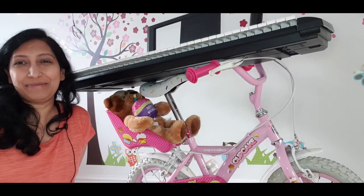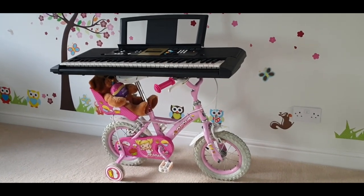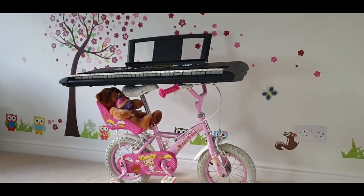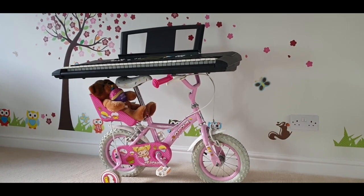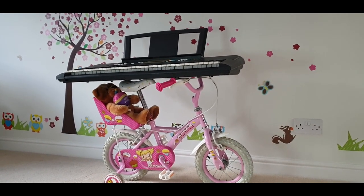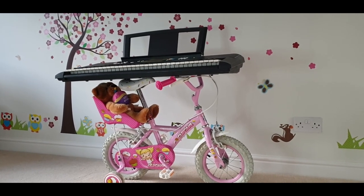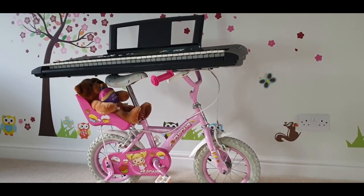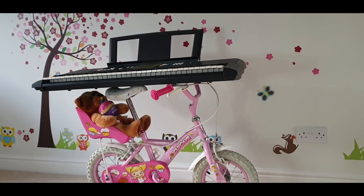Okay guys, let me show you how this is working — look at that! What do you all think? Please let me know in the comment section how you found this idea. I'm very happy and thrilled — I had this idea while I was fast asleep and then thought I'd give it a try to see how it works.